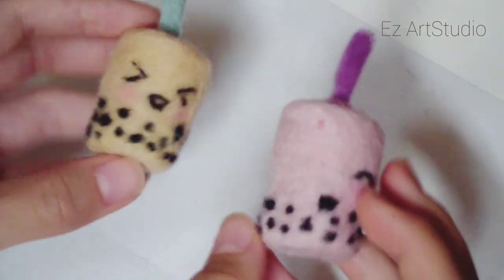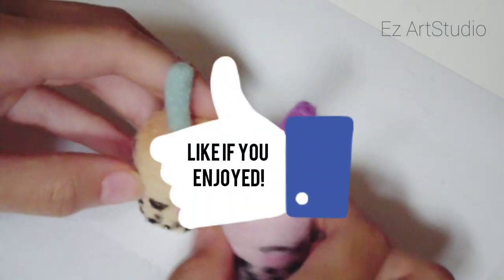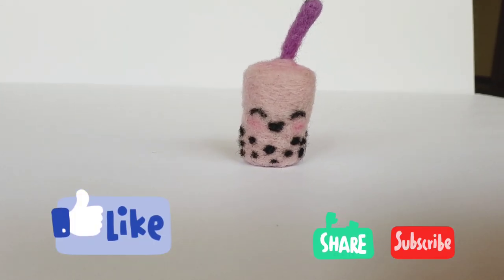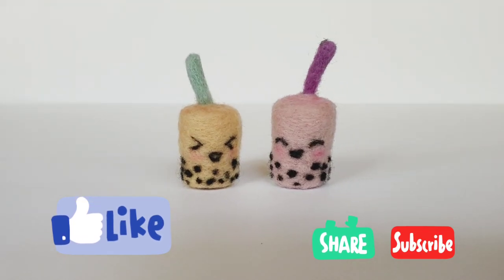So now you are done with your needle felt bubble tea. If you enjoyed this video, please click the like button down below. Subscribe if you want, and if you have any suggestions or requests for me to do in my future videos, comment down below. Thank you so much for watching, and I'll see you next time.